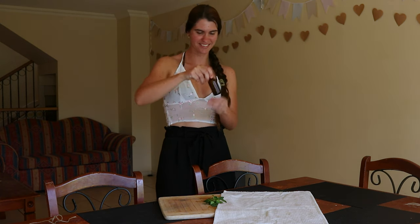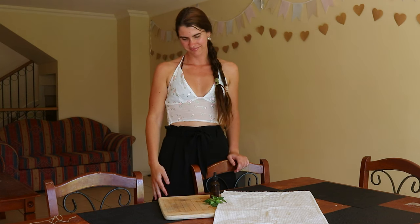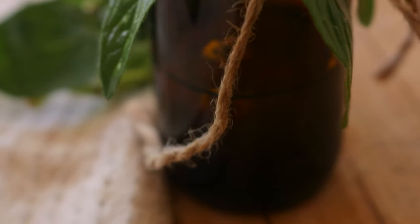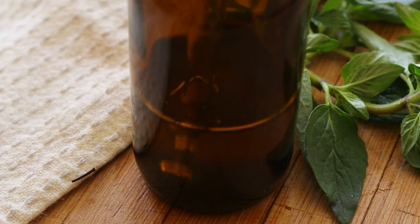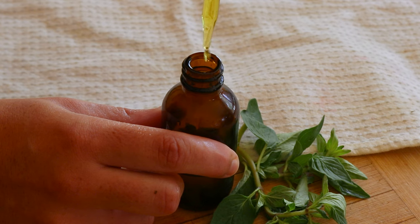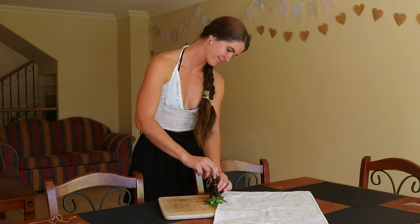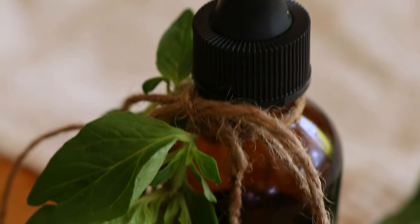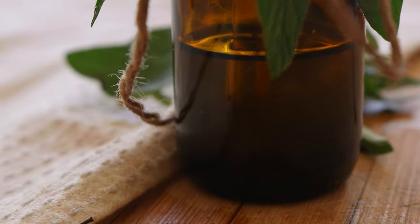Once dried, remove the oregano leaves from the stalks — the stems can be composted. Then dice or crush up the leaves into small pieces. To make the oil, place half a cup of dried oregano leaves into a glass jar and pour half a cup of extra virgin olive oil over the top, or enough oil to completely cover the oregano, then stir to combine. Make sure all of the oregano is completely covered by the oil, then cap the jar tightly with a lid and place it on a sunny windowsill to infuse for four to six weeks.